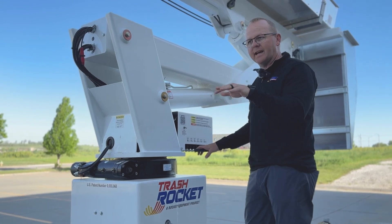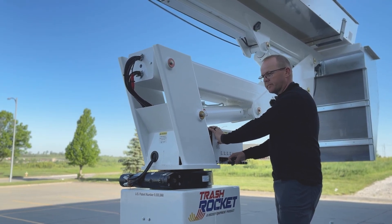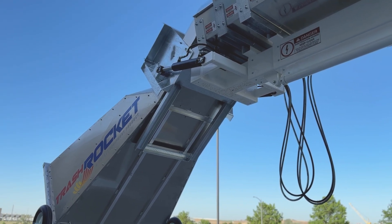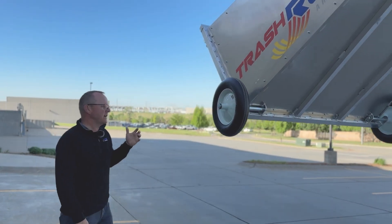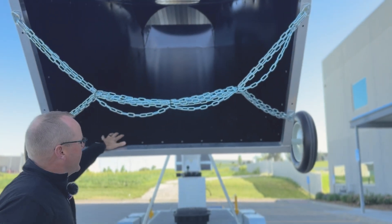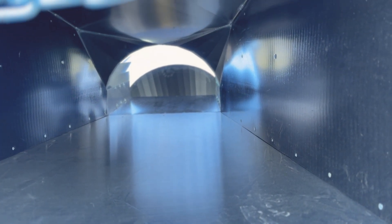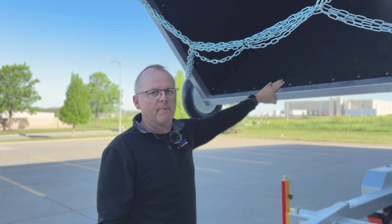I'm going to kick the upper hopper up to show you the inside of the chute and how the liner is constructed. Now that I've got that hopper up, let's take a look at what makes the rocket so easy to use and helps eliminate clogs, which are typical problems with normal drop chutes. The hopper is lined with a hard UHMW material — basically a really hard plastic material that's a quarter inch thick, very wear resistant, slick, and anti-static. Whether you're throwing concrete, tile, asphalt shingles, or concrete decking, it'll slide down and maintain its strength.